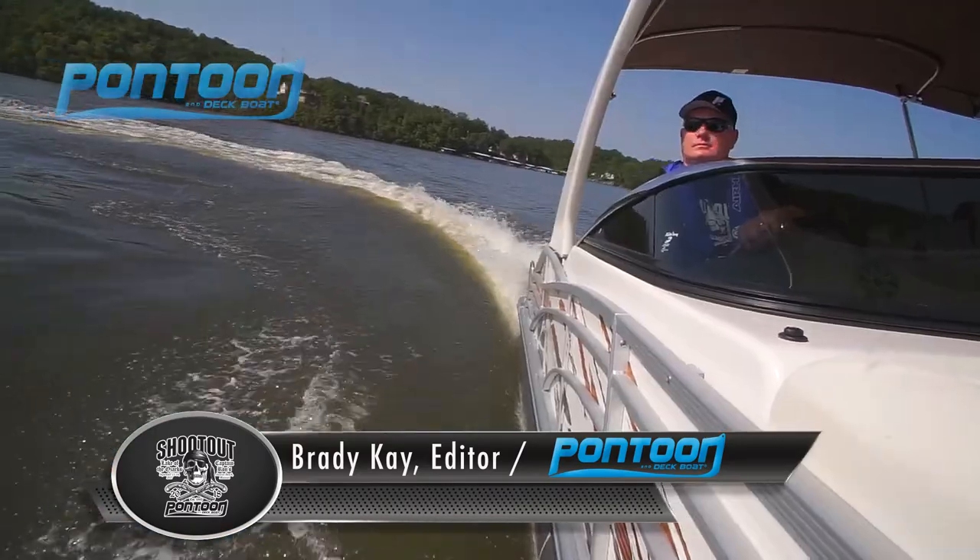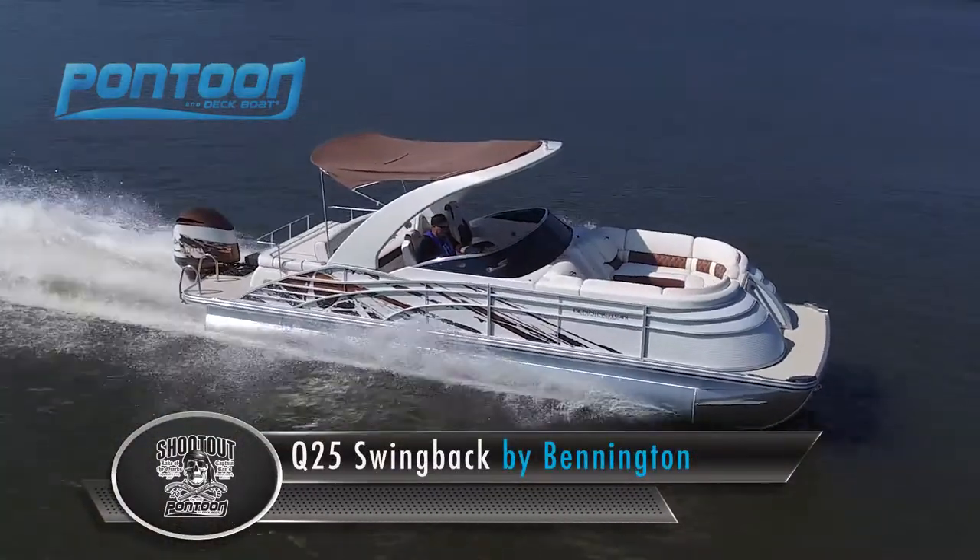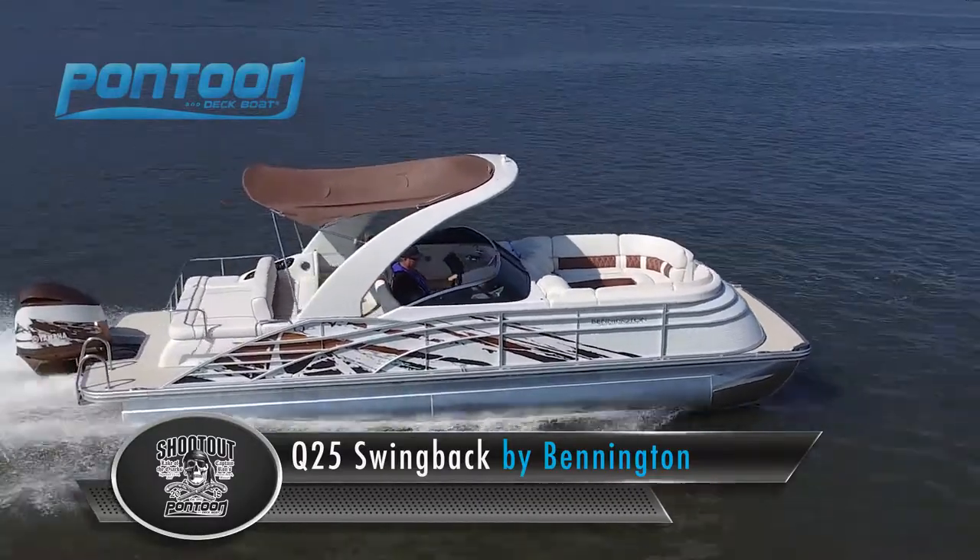Welcome aboard! This is Brady with Pontoon and Deckboat Magazine. Today we're on the Bennington Q25. This boat is part of the Saltwater Series with a lot of great features.